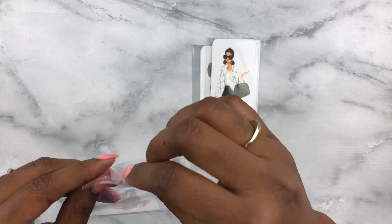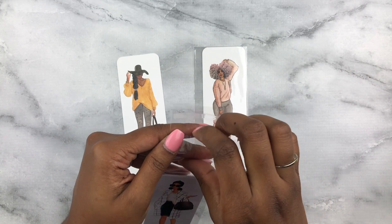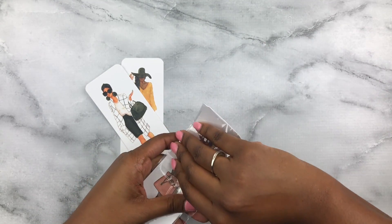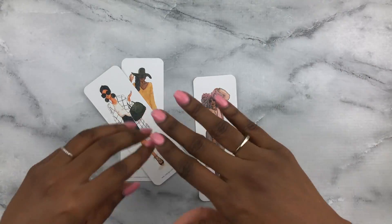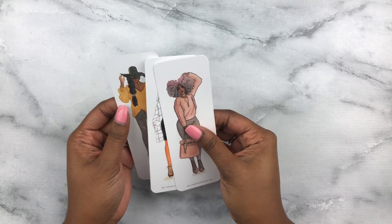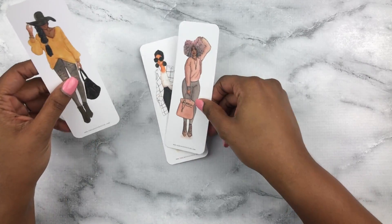So what we have here is the Bookmark Squad. Let me snatch these out — I try to be conscious about glare since I film on my phone and don't have a viewfinder. These bookmarks were giving me life when I saw them. I had no intent on ordering from her — I just happened to see her pop up on Instagram. The quality of this paper is really, really smooth. It's very thick too — can you guys hear that?